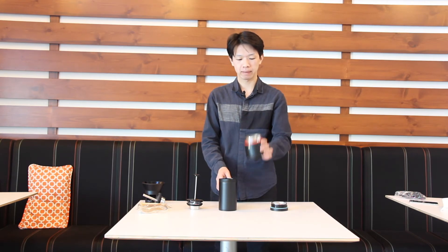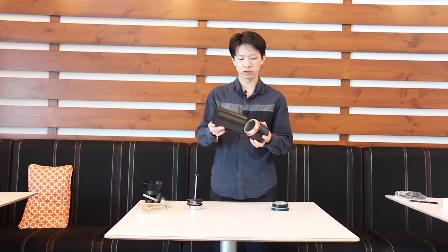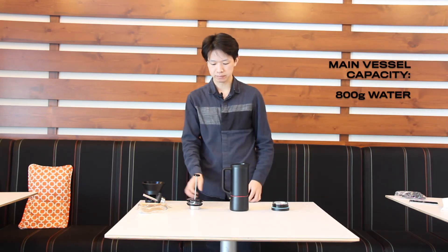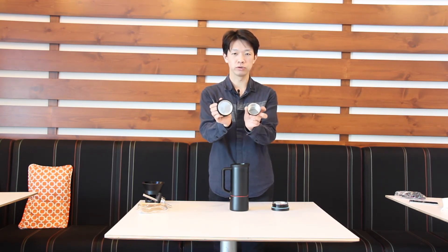The next brewing method is cold brew and tea infusion. For these two purposes you can use either the blank basket or the mocha pot bottom unit. With the mocha pot bottom unit you can make a bigger scale, and with the blank bottom layer you can make a smaller scale of cold brew or tea infusion. Put the mocha pot bottom unit into the main vessel, which can hold around 800 grams of water.